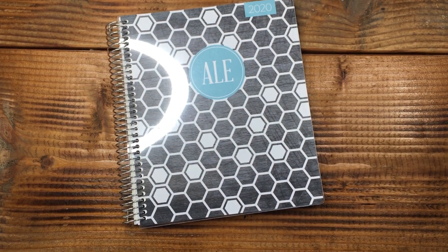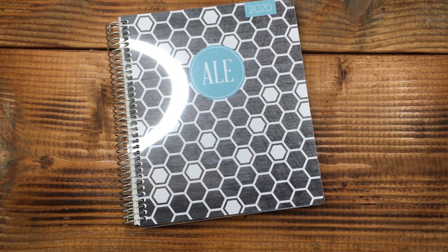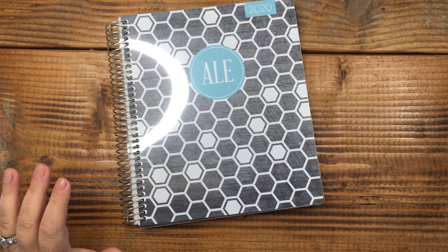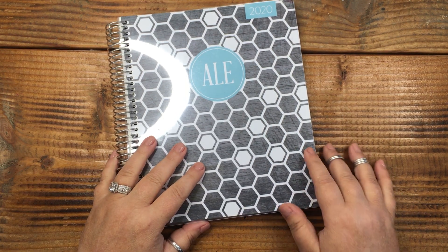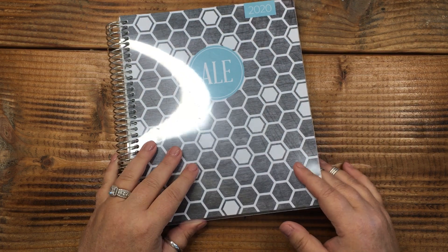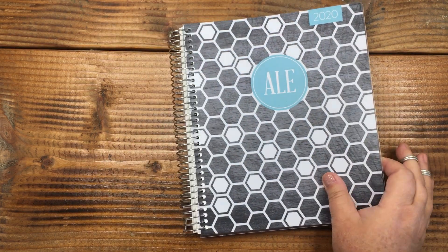Hey! Grab your pen and paper, grab something to drink. This is the Plum Paper planner that I'm going to show you. If you are new to planning — even if you're not, I will watch planner videos for beginners to get ideas too. If you're a seasoned planner, welcome — I know you'll find something in this video. If you're just getting into it, I hope you find something helpful here.